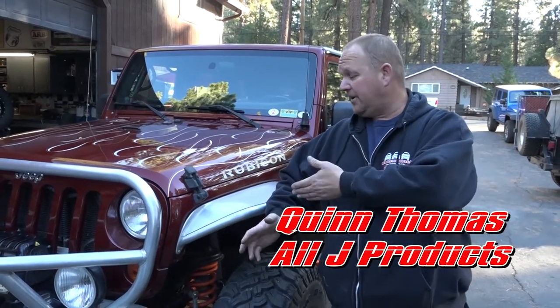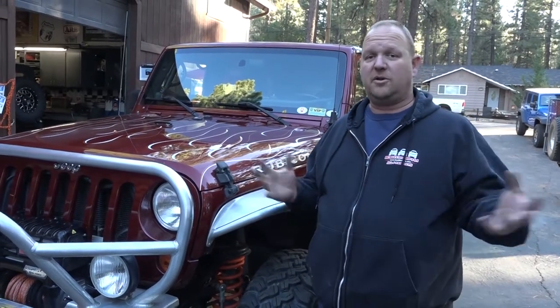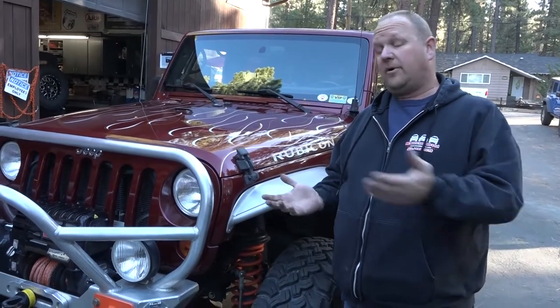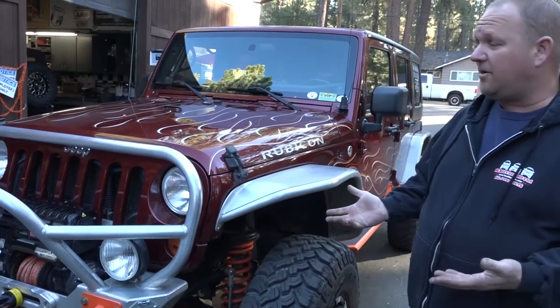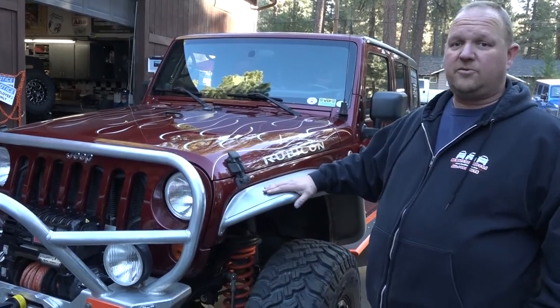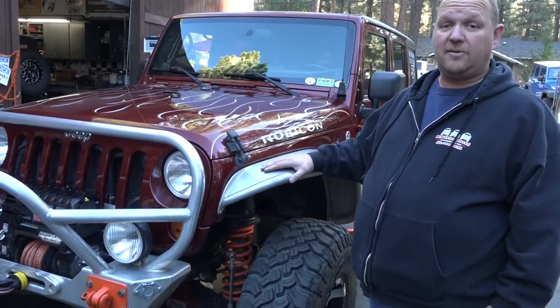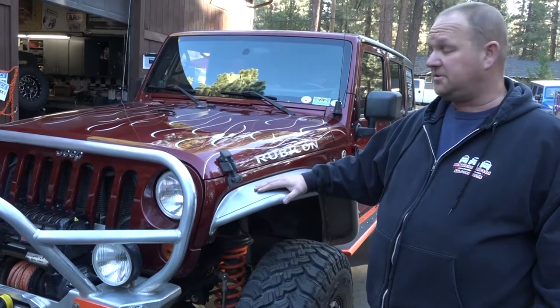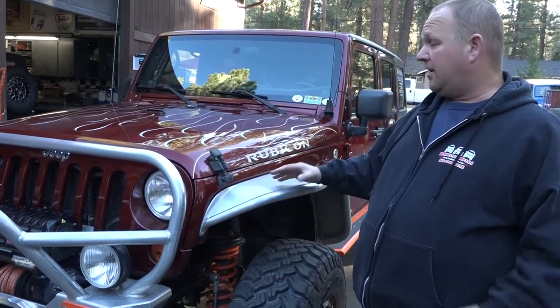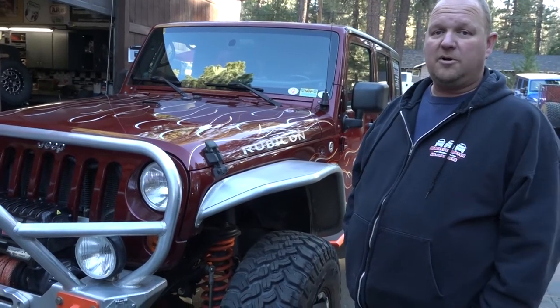Quinn from All J Products here. Today we've got our cool shop Jeep. We keep doing videos showing you all the stuff we're building, but I wanted to show you something that's been around for a while. This is our Shop JK — a 2007 that we got as an early production unit, acquired in September 2006. I just wanted to give you a little tour and show you what's working and what's not working on our Jeep.